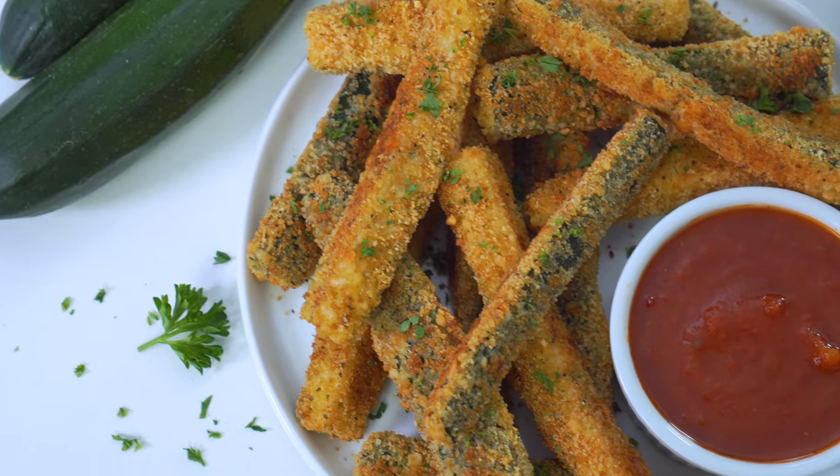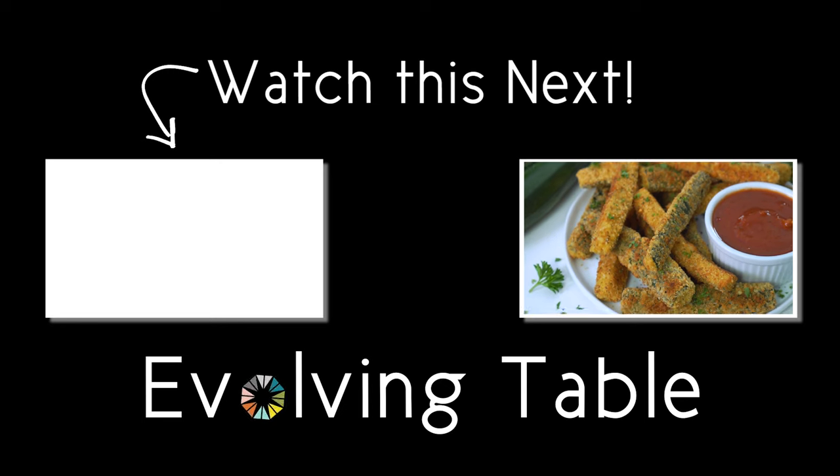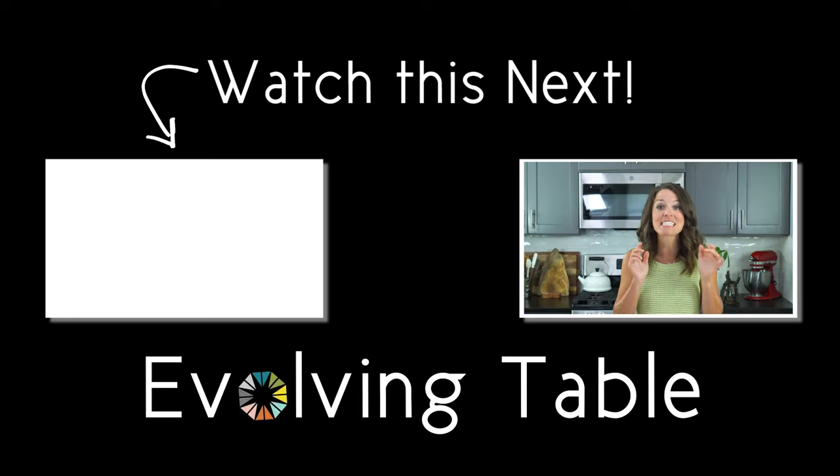These look so good — I cannot wait to dig in, but I think I'm going to be here for a while. If you have not had your fair share of zucchini recipes yet, I have got you covered. You've got to check out these delicious dishes that feature zucchini right over here. Thanks so much for hanging out — I will see you in the next one.